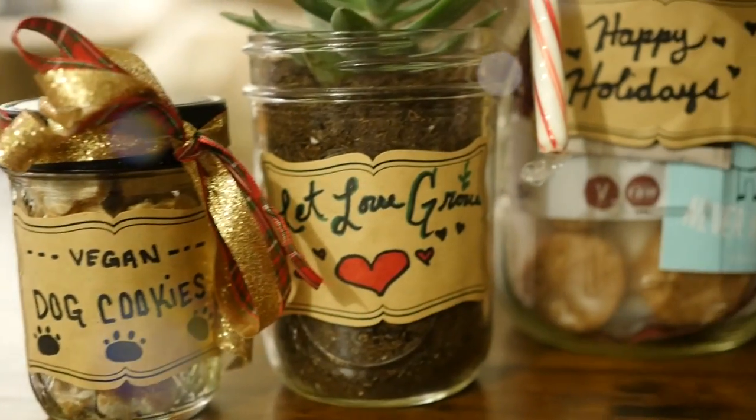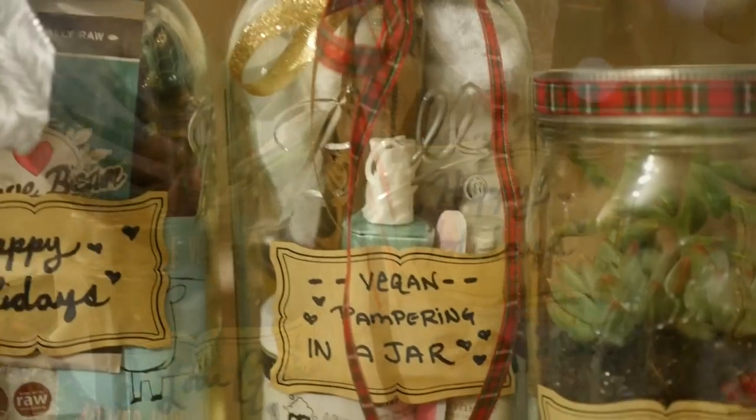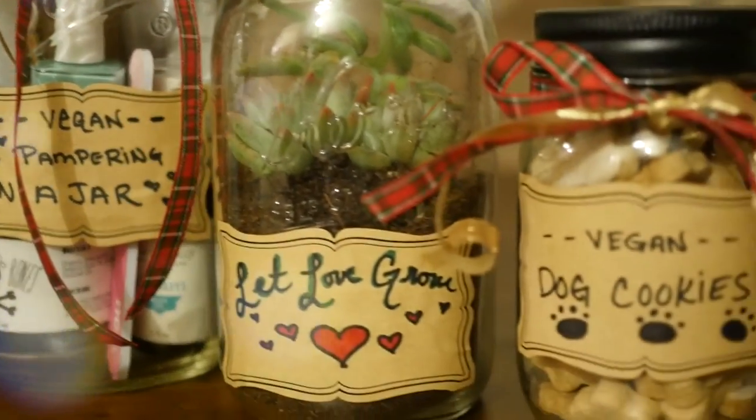Hello everybody! The holidays are right around the corner. So today at vegan.com we're going to be sharing with you four simple vegan gift ideas using mason jars. Take a peek and hopefully this gives you some good ideas to share with your friends and family this holiday season.